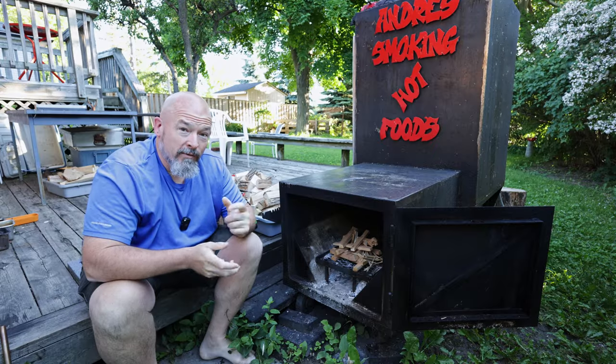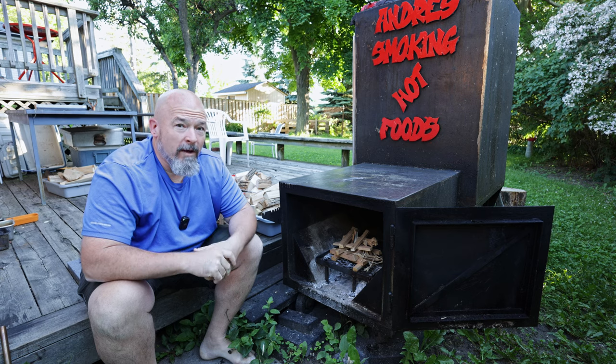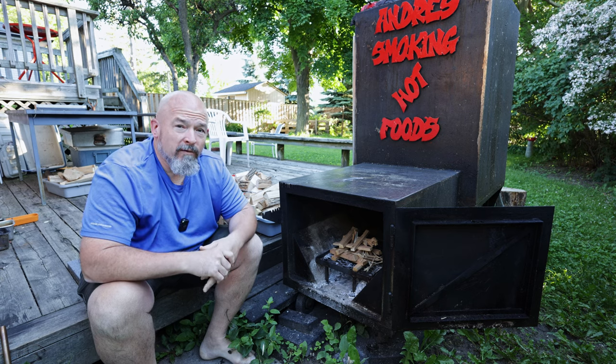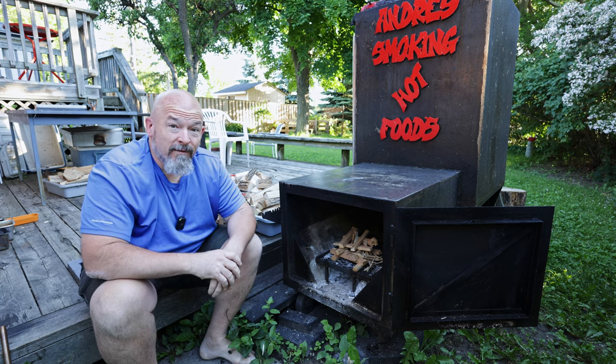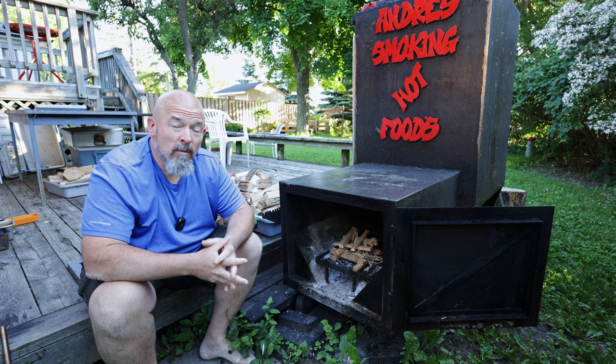Welcome back to the channel everybody, I'm Andre. It's an early Saturday morning and we are doing another experiment today. Let's just dive in and get this fire started, and then we're going to explain what we're doing.